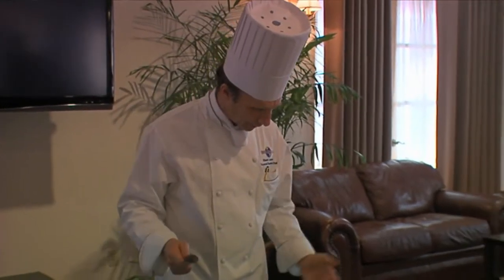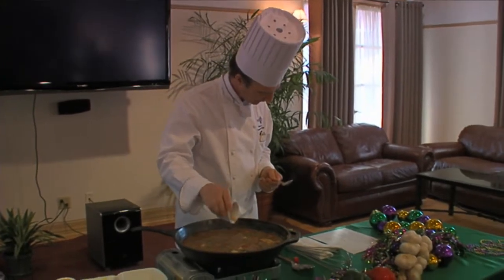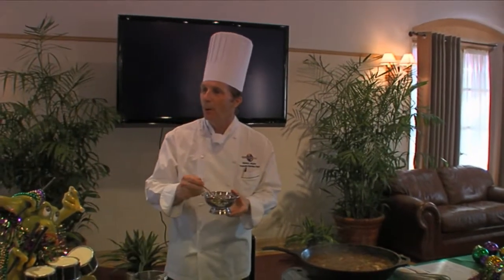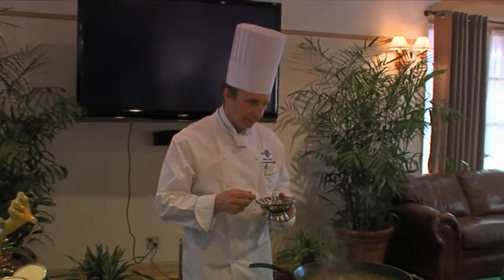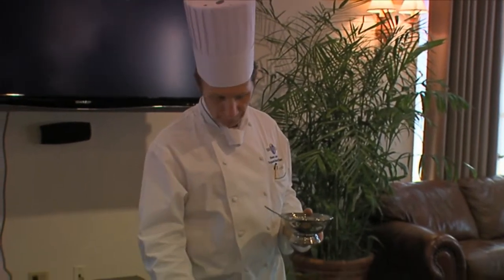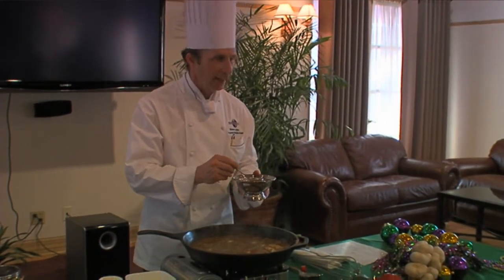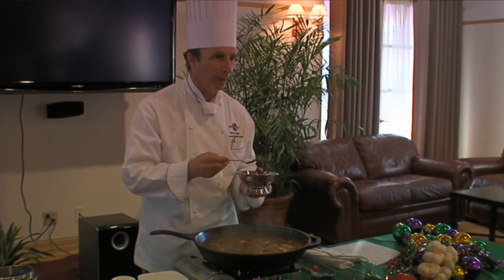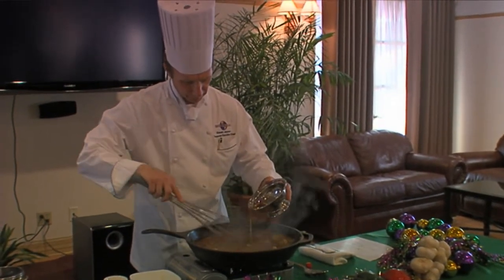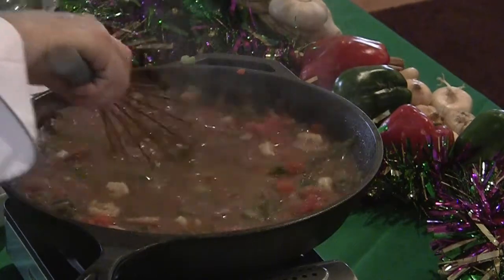So you've got the shrimp in there and we're simmering it. We're going to add a little Tabasco sauce, dump that in there. Now the last part of this is the gumbo filé, which is in a bowl here. You want to do this just at the end — basically shut off the heat, then mix it in almost with the whisk, and just blend it in. It smells lovely.